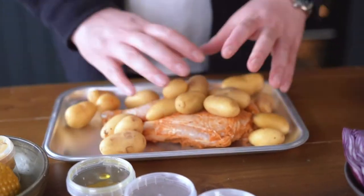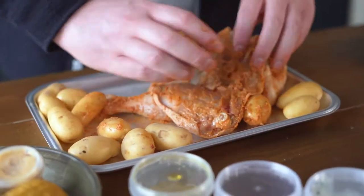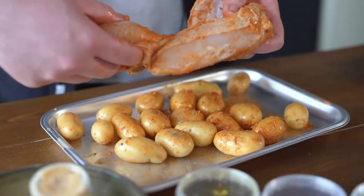So first of all put your chicken on the tray and take all those new potatoes out. Scatter them around the chicken and make sure you get the rest of that marinade and smother it all over those potatoes to get them nice and crispy.